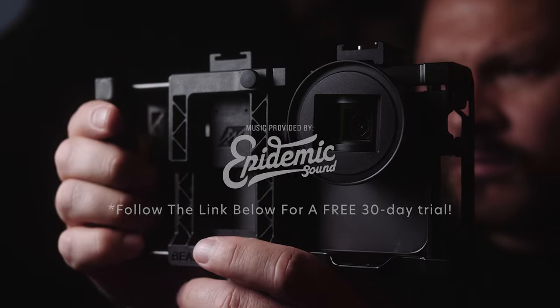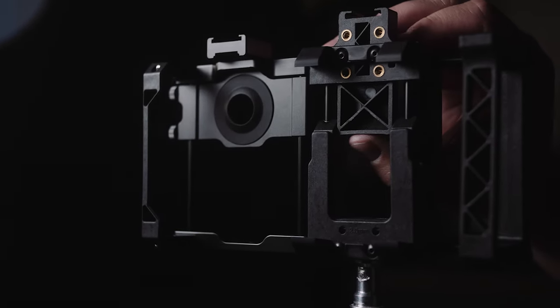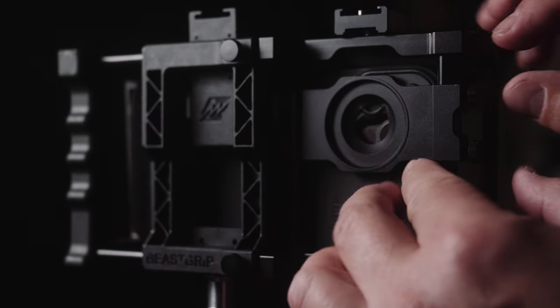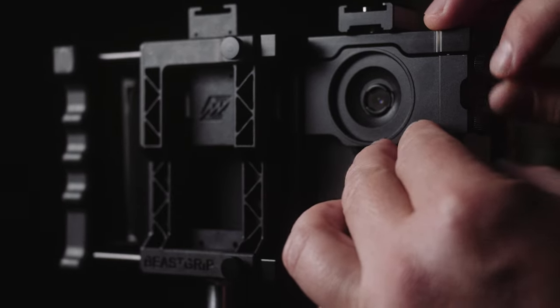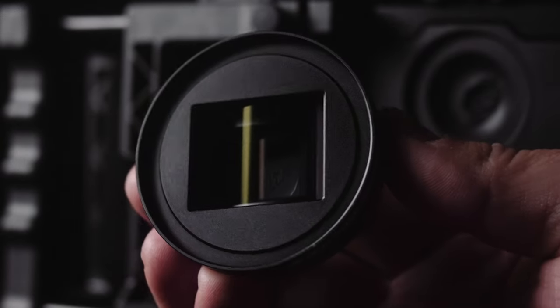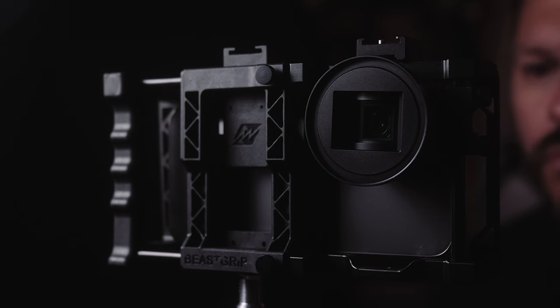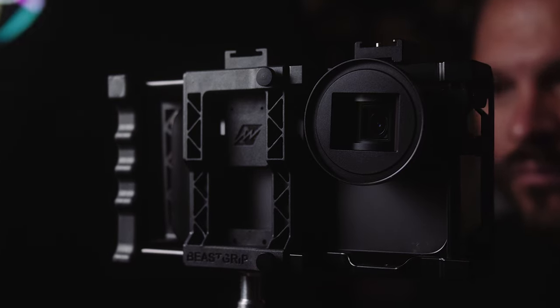Feast your eyes on the Beast Grip Pro camera rig. I've used several different smartphone rigs over the years, and the Beast Grip Pro is far and away the best in terms of build quality. This thing is sturdy and functional. This rig allows you to attach lenses like the Beast Grip Pro Series anamorphic lens, as well as tripods and other accessories to help improve your image quality. It has an M37 by 0.75 threaded lens and filter mount.